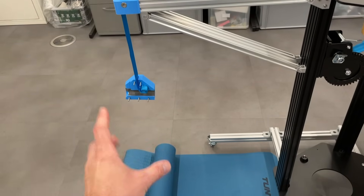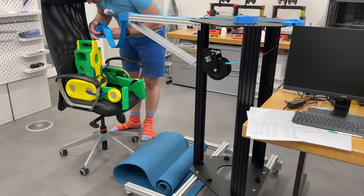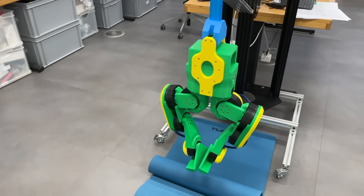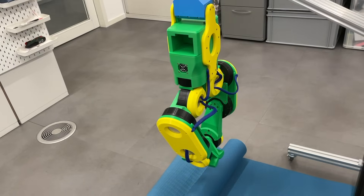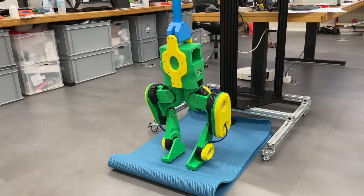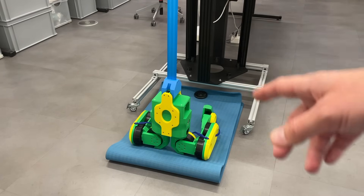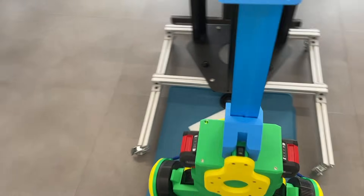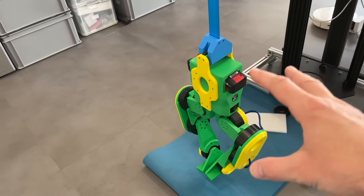Let's fix our robot here — like this I can start working with motors. We will try to move the actuators and do some simple programming. The robot is switched on and connected via SSH to this PC, so from here I can run different Python programs on the Jetson to move the legs. Let's do this.